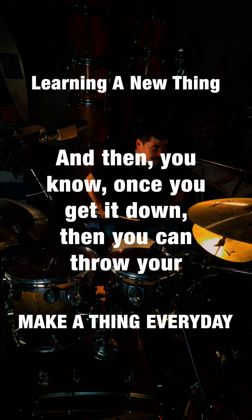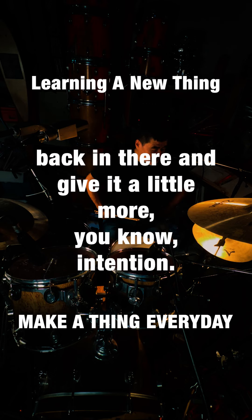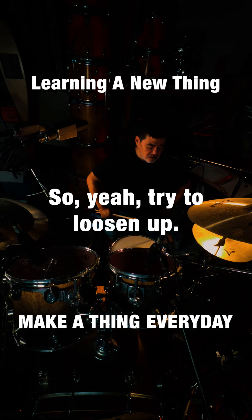Then once you get it down, you can throw your accents back in there and give it a little more intention. Try to loosen up.